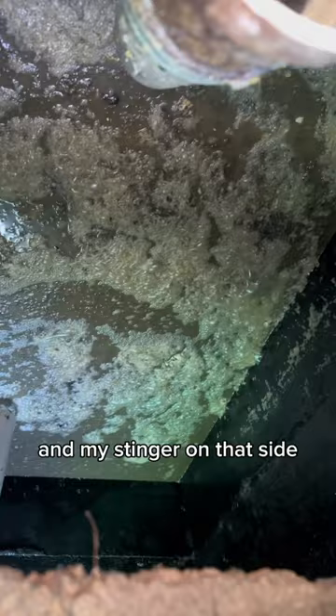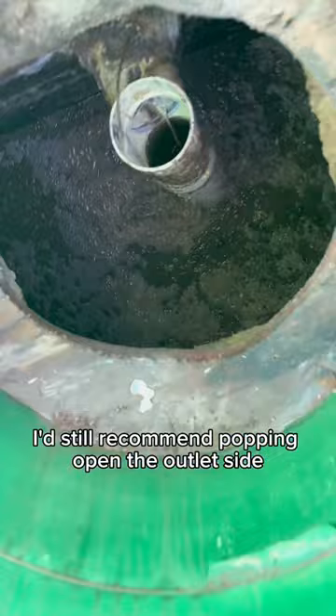Even though this tank is just a single compartment, I'd still recommend popping open the outlet side and pumping out from there as well. That way you don't leave big chunks left behind.